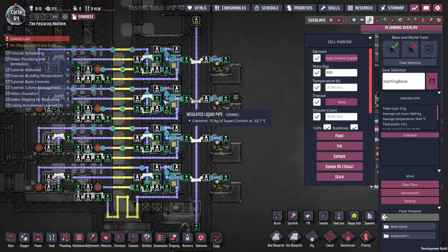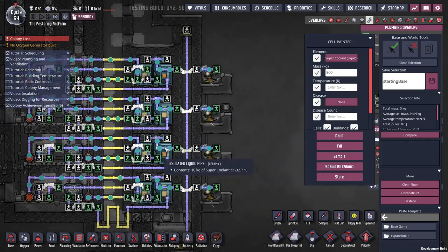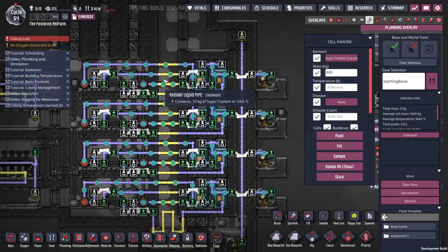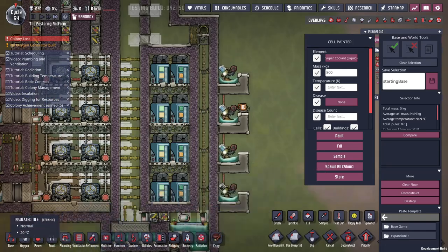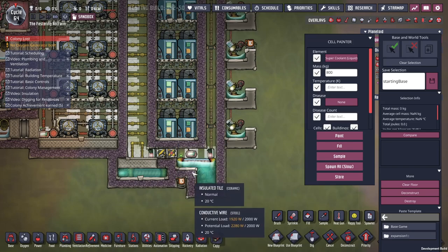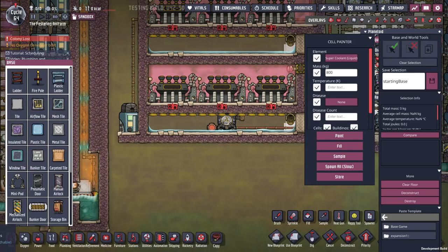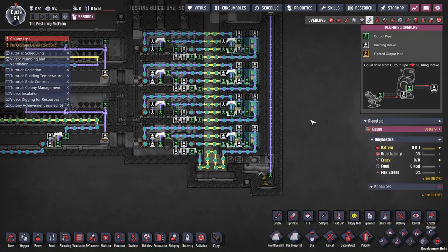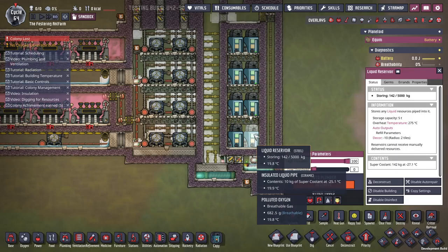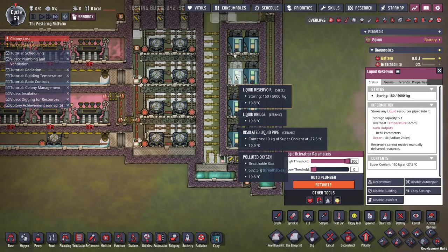Right now I'm splitting 800 kilograms each — that's probably more than I need. You want just enough to fill these pipes, plus a couple bits more to even out the temperature. And that's got super coolant, that's got super coolant — I need some over here. With all the pipes routing correctly, you can see we've got a couple of kilograms in each tank.